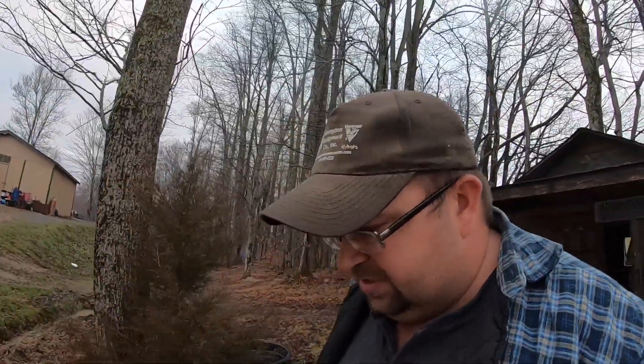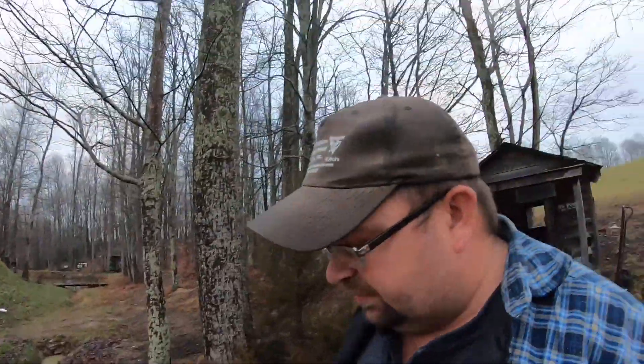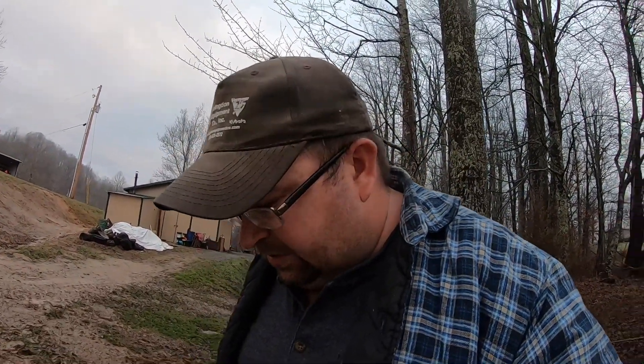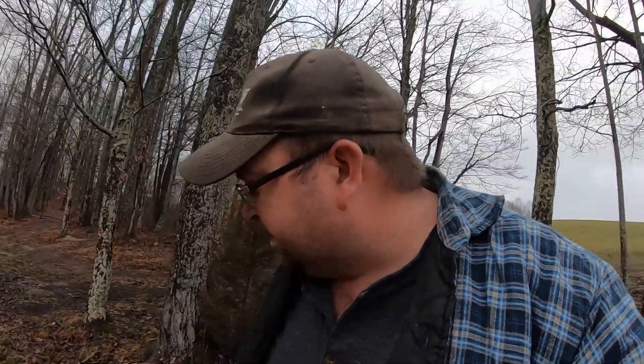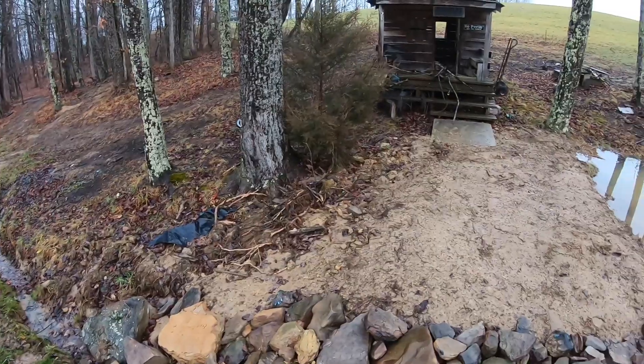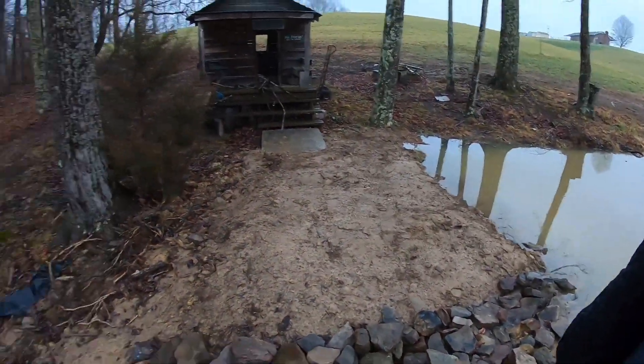Basically, this is here just to catch sediment and runoff silt, that type thing, before it goes on down into that other pond, which I need to work on one day too. Probably have to rent an excavator or something to try to work on it. But I'm happy with how she's looking — real pleased with it.